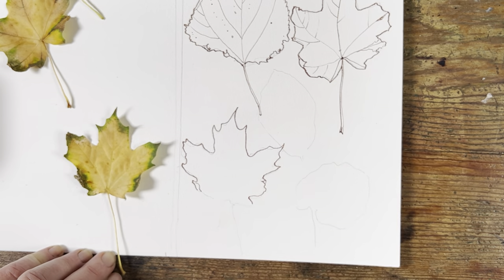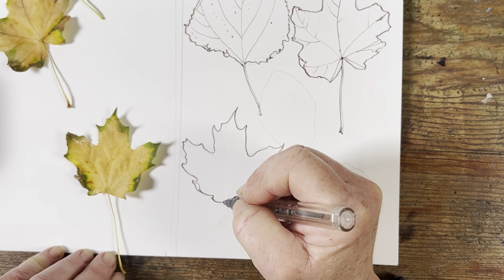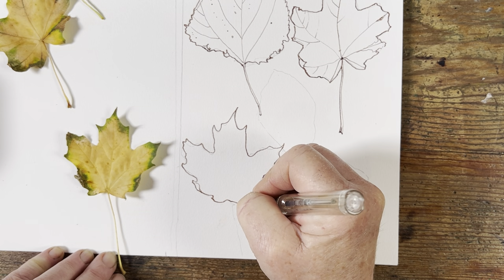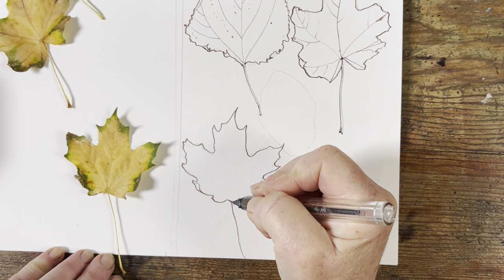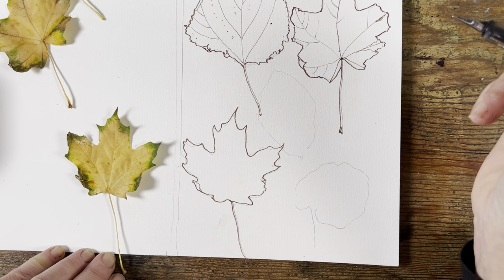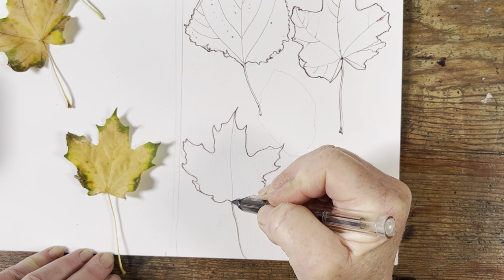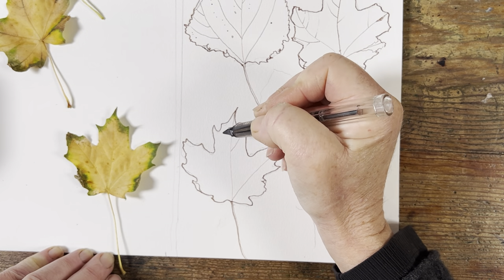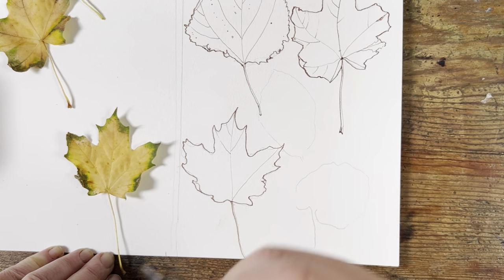You can see that by tracing around the leaf you get the best of both worlds — you get the ability to be free and expressive with your leaf, but you also get the confidence of knowing that everything is in the right place. I can assure you I would have been at this for so long if I had drawn them freehand — I know because I've done that.